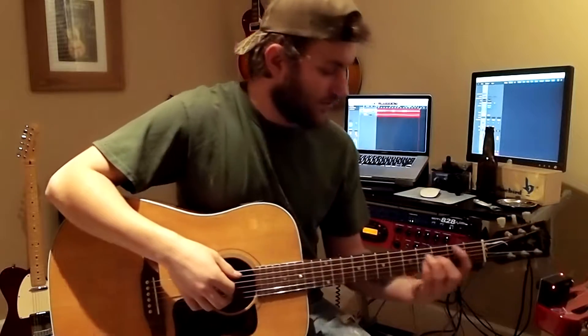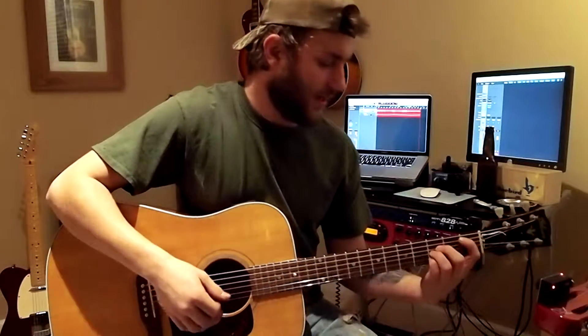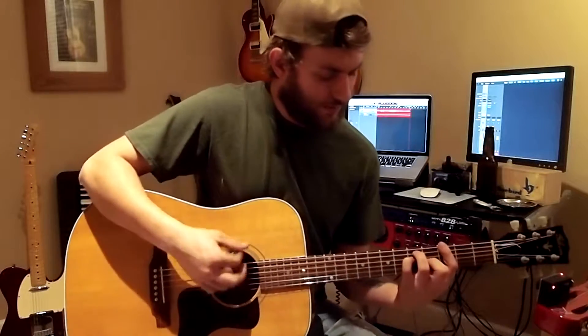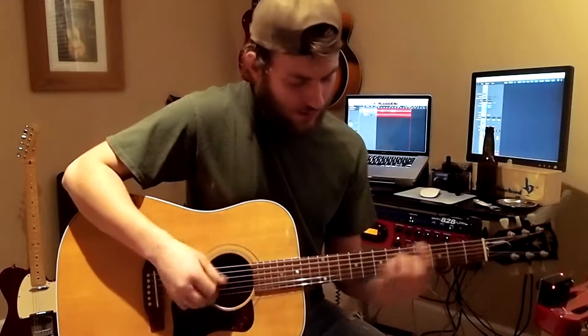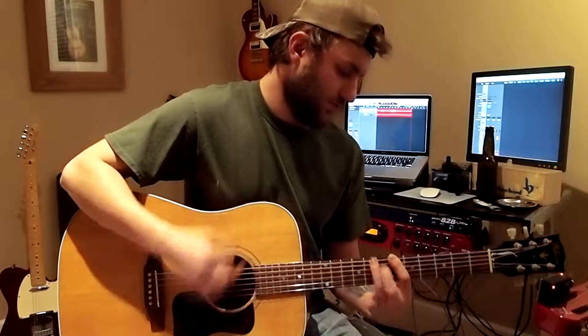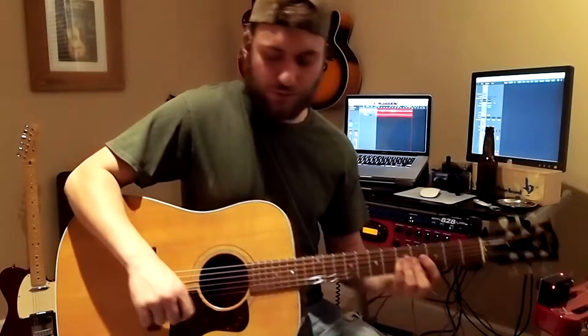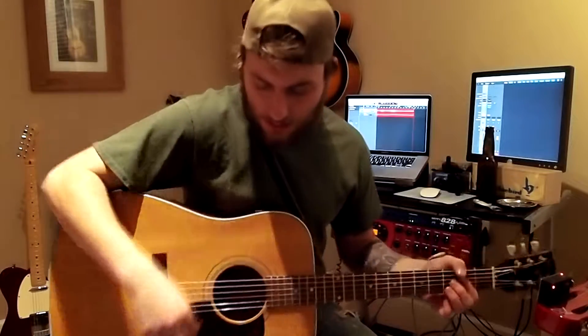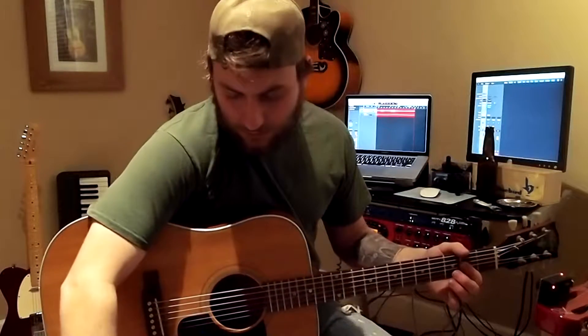So you got your verse — you go B-flat, and then you go to your G. Keep on repeating that. You go to your chorus, you play G. And that's when you hit your riff, after you play the G chord for two bars in a row. And then you go back into another verse.